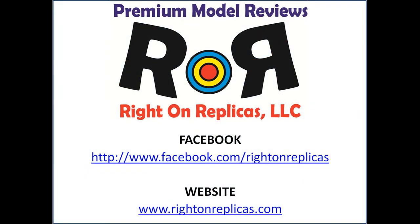We hope you've liked this step-by-step model kit review. So that you don't miss any more, subscribe to our YouTube channel. You can also find us at our website, www.rideonreplicas.com. Thanks.